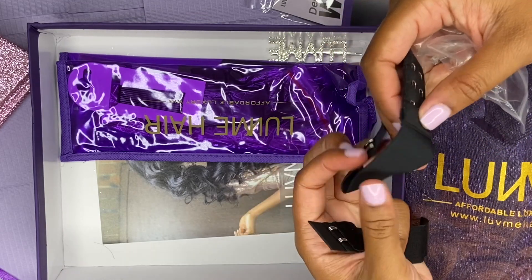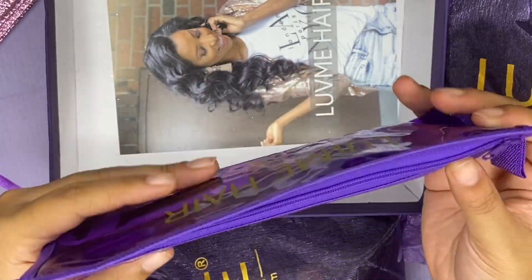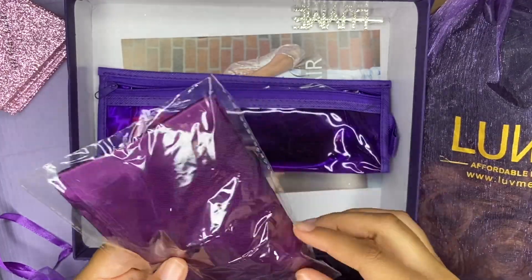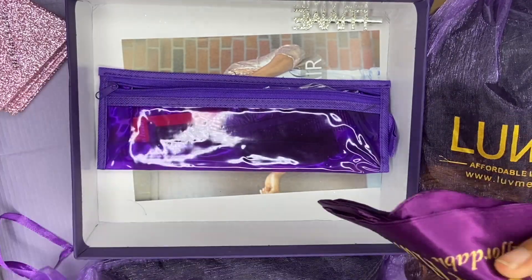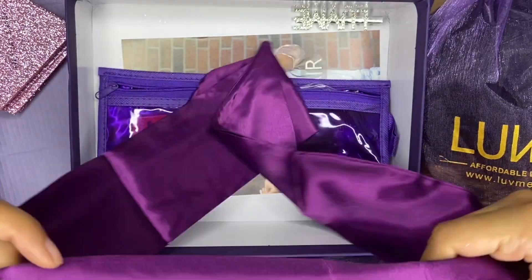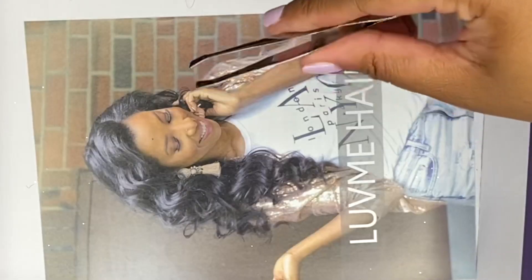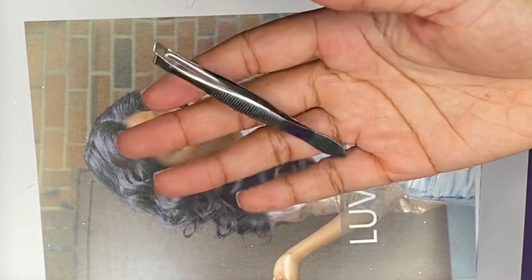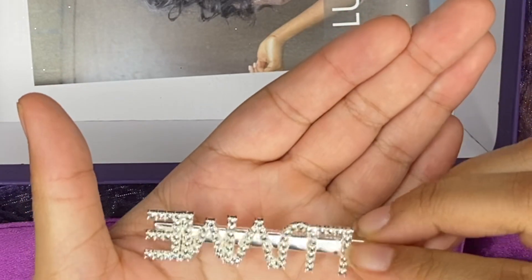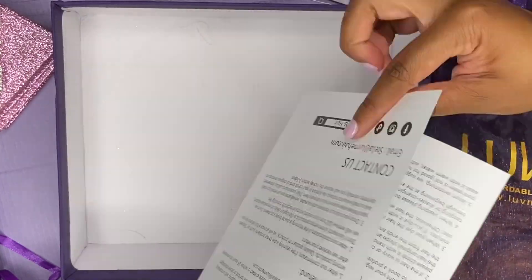They also included two attachable bands for the wig caps. Inside the purple bag there are a couple more items: a satin headscarf with their logo on it — really cute, really soft, good for laying the hair down or even sleeping in. They also sent us a rat tail comb, some bobby pins, a tweezer, a Love Me Hair clip, and at the bottom of the box there was a wig pamphlet with how-to instructions and contact information.